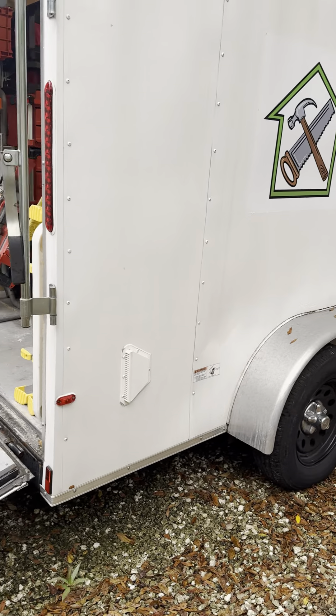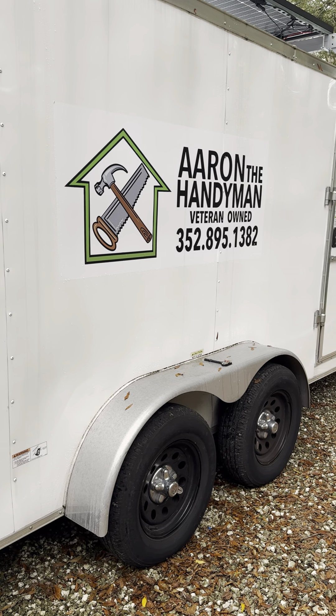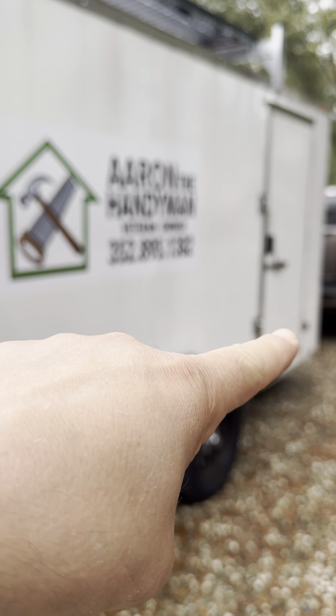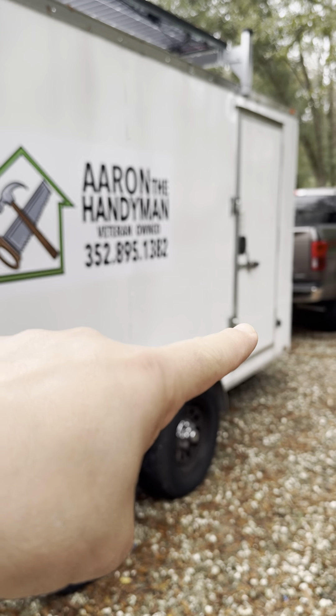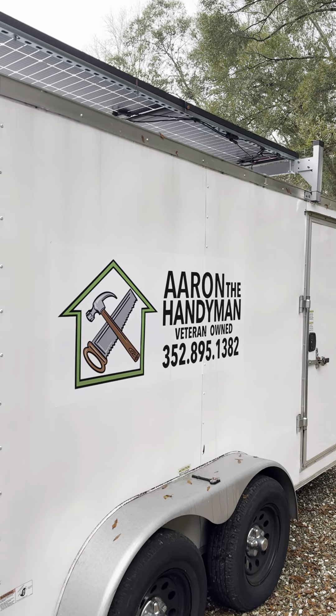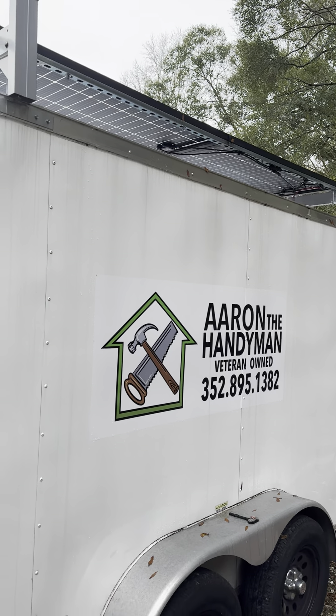Starting with the outside — this is a 2021 enclosed trailer. I have a standard plug outlet right there. You can kind of see the cap poking off there so I can plug the trailer in. It does have 440 watts of solar on the roof.